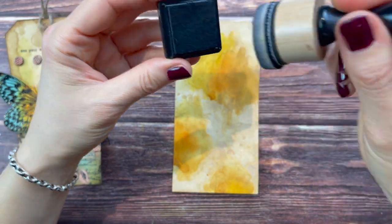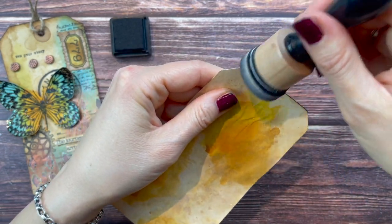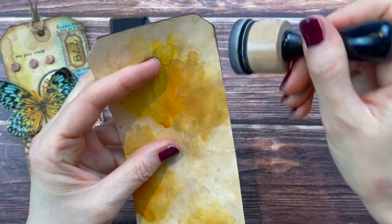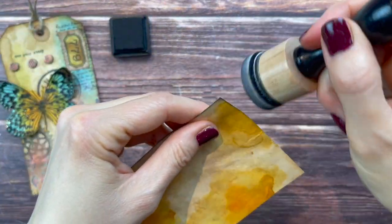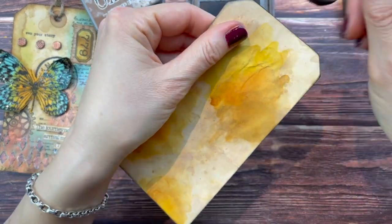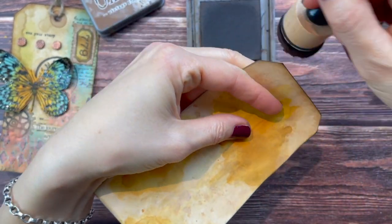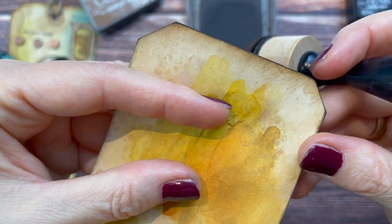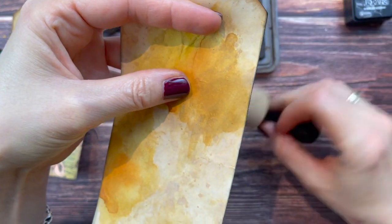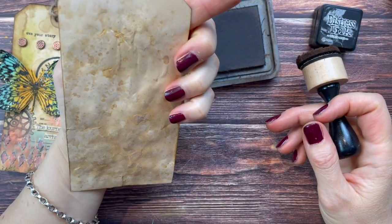I'm going to hold the foam brush fairly steep because I don't want it going into the tag a lot - I just want the outer edge to be defined. Then I'm taking my Vintage Photo and holding the brush more flat so the ink goes more into the tag. Now you get the effect: a harsh black edge with shading going inside in brown - a very nice combination. I should do the same thing on the back side, just in case I'm not going to glue this into a journal but stick it in a pocket instead.